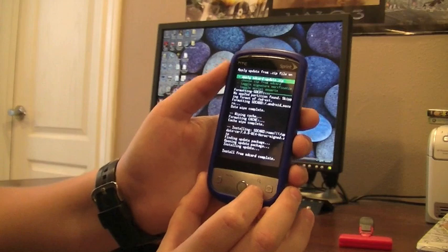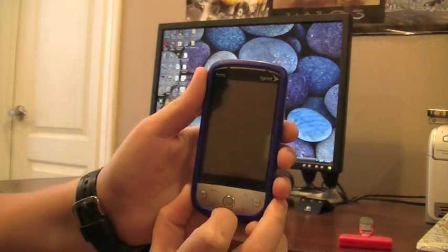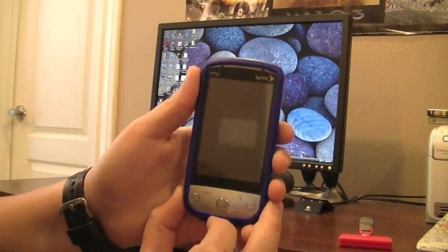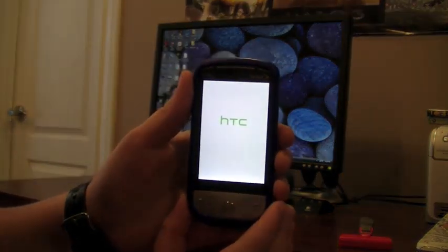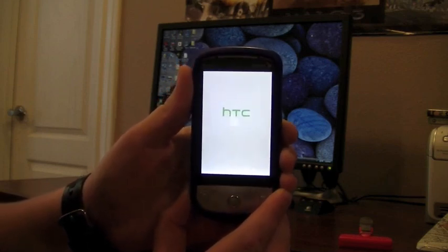Now that that's done, you're going to want to go back and then click Reboot System Now. Now it's just going to start up, and this may take a little long because it's the first time it's starting up on the new CyanogenMod ROM.